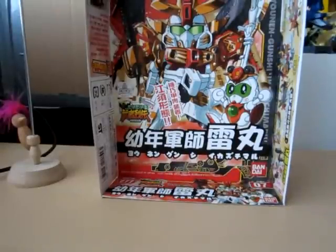So this is part two. As I mentioned before, this is the part where it's painted — well, somewhat painted. Again, this is number 277, the Yonen Gunshi Ikazuki Maru. Let's start with the little chibi guy first.